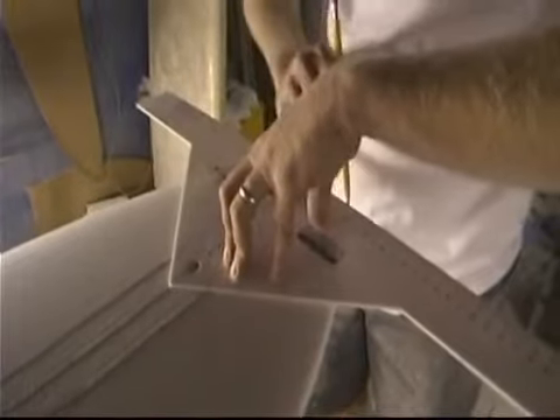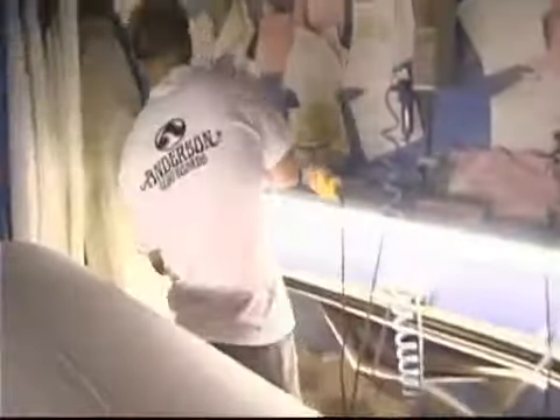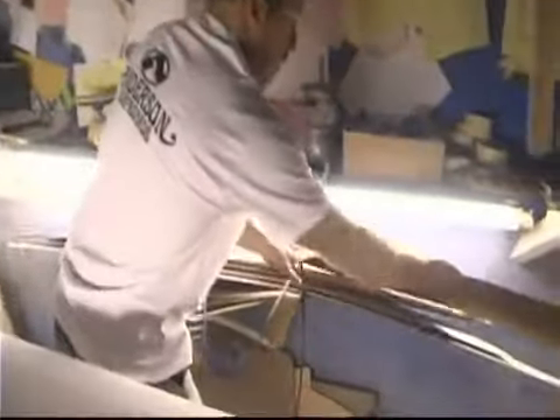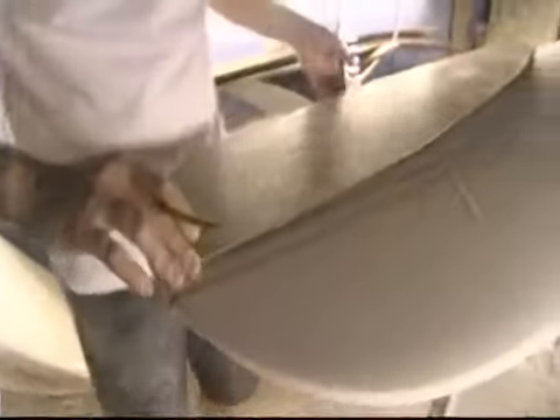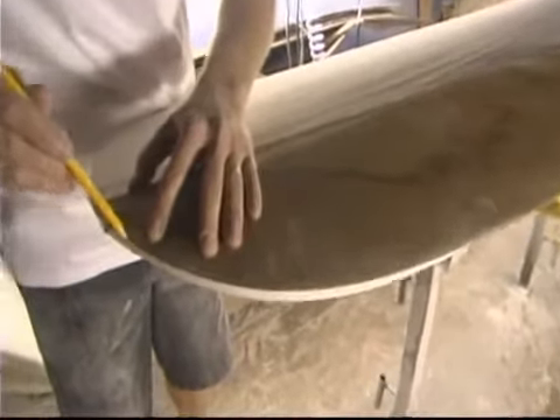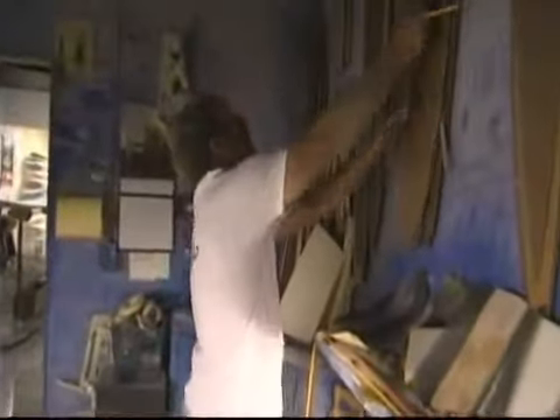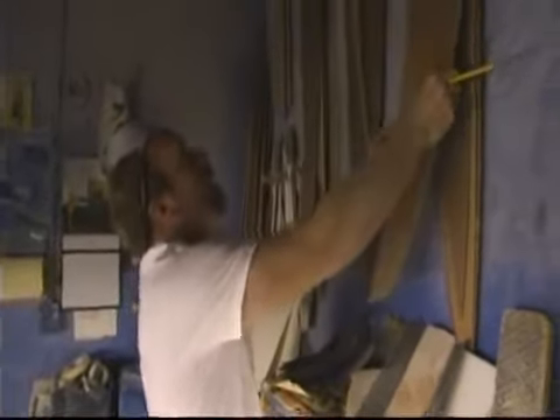Straighten out our tail line. Use our old trusted templates to redraw the nose — the computers tend to leave a little blurbs on there. We get the ears off. Grab our tail template here. Careful there. There we go.